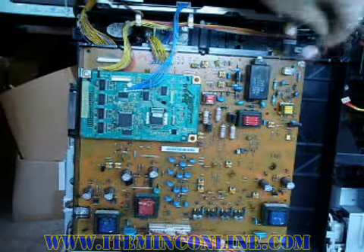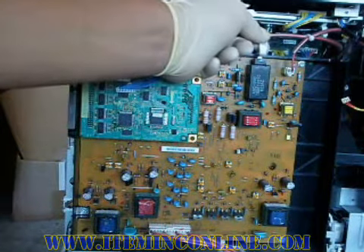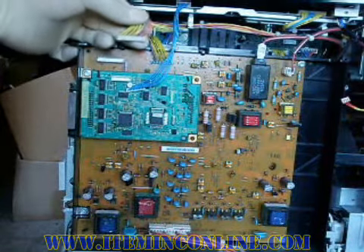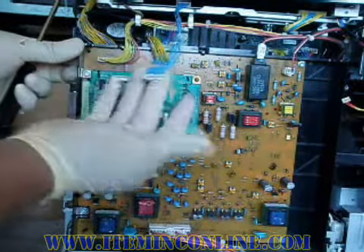Now plug the four cables that you removed earlier. You will see that each cable will only fit in its individual connector because of its length.